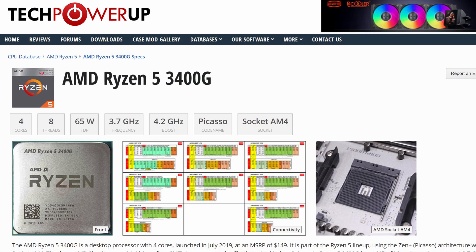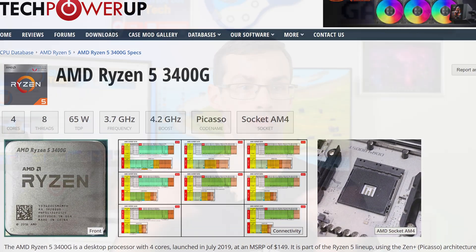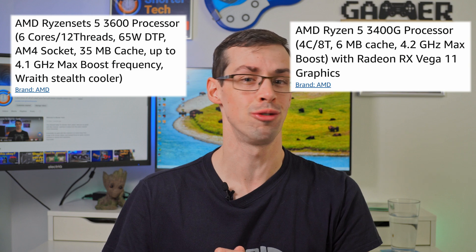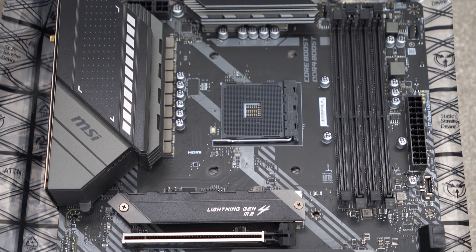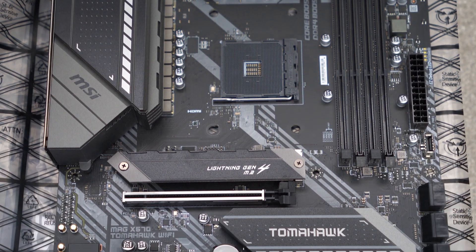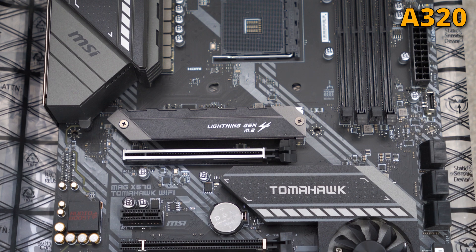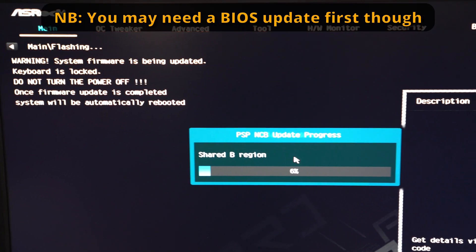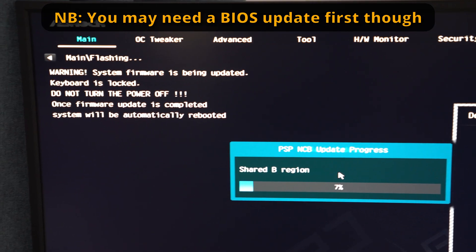Now, AMD is slightly better. For example, if you've got an AM4 CPU, let's say a Ryzen 3400G, that's an AM4 CPU. And as a result, you can use it with a wide range of motherboards, whether you've got an A320 motherboard, a B350, a B550, an X470, an X570, or a few others. If you've got any of those, then that Ryzen 3400G will actually work perfectly fine.